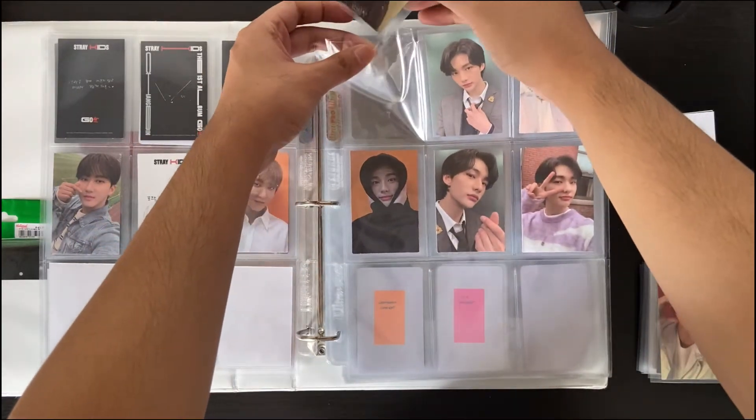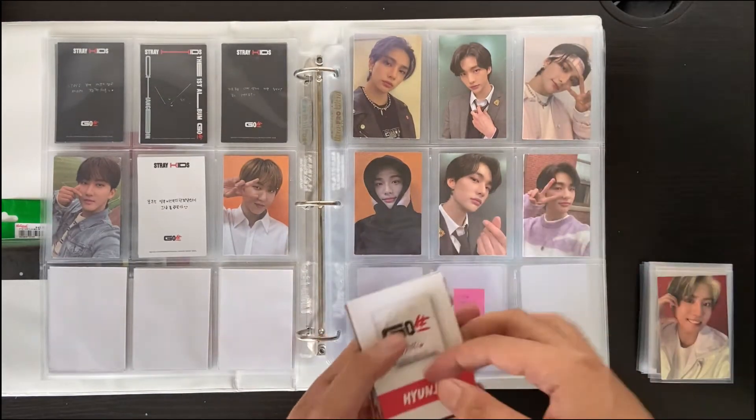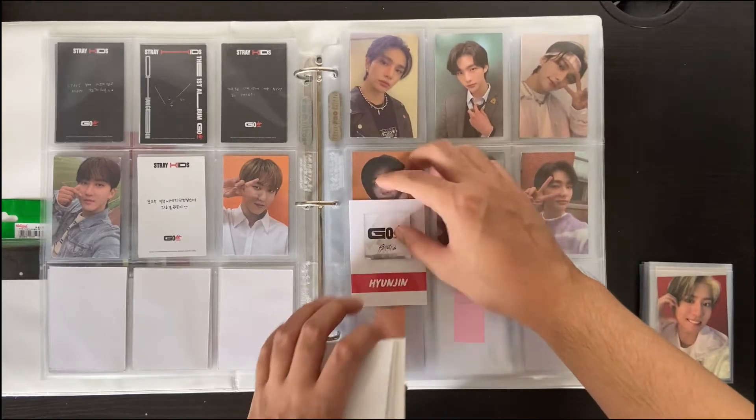Look at this complete Hyunjin page — I didn't think this was possible, at least for this year. Let's put in these fillers.